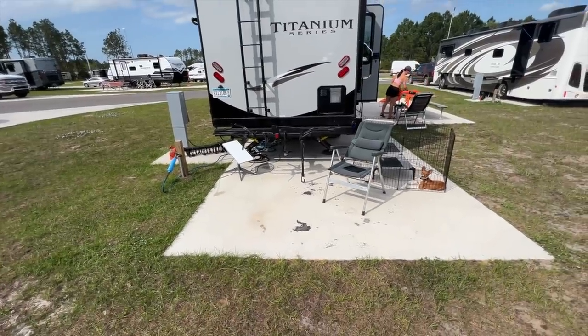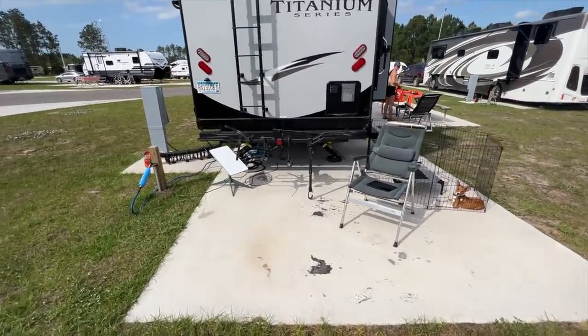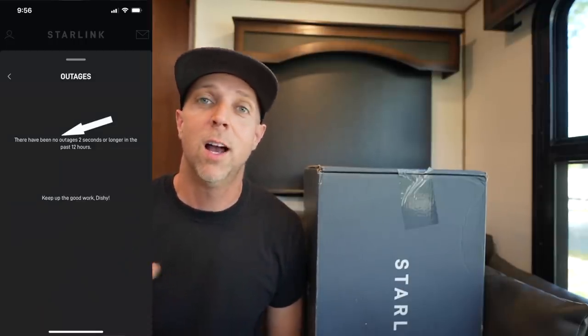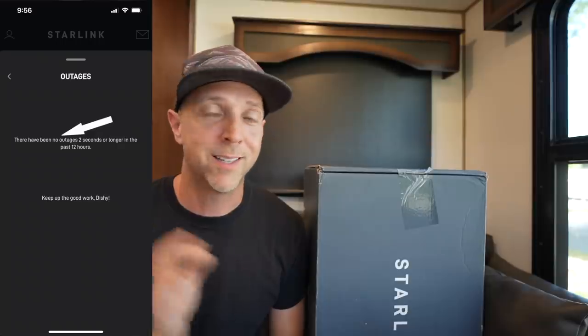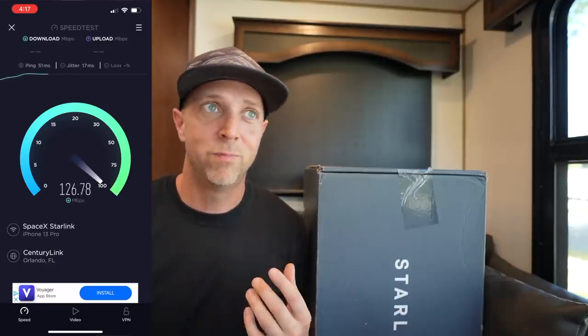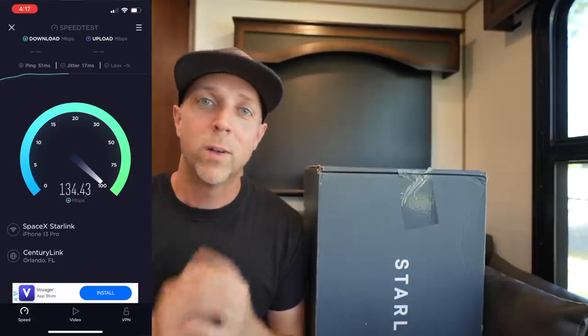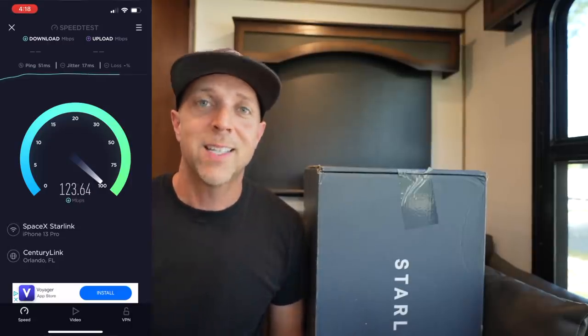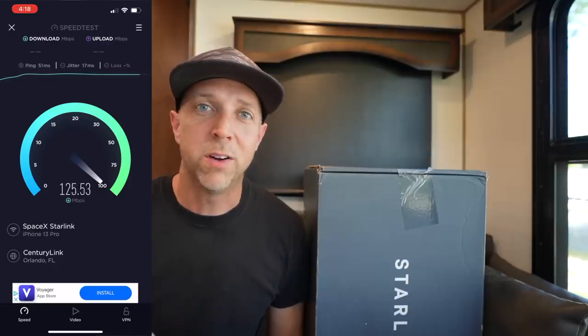We made sure to pick a campsite there with zero trees, and the Starlink system worked phenomenal. We had zero obstructions and uptime was almost consistently at 100%. The speeds were well over 100 Mbps, though interestingly instead of getting 200–300 Mbps it seemed more cut in half, around 100 Mbps. I wondered if it was being throttled because I was roaming.